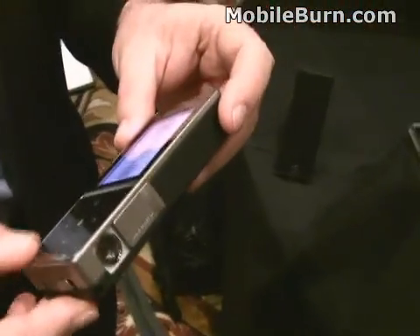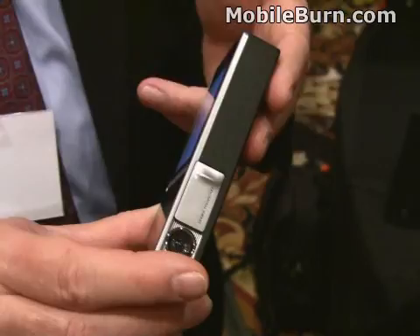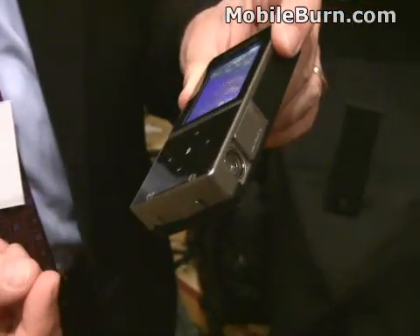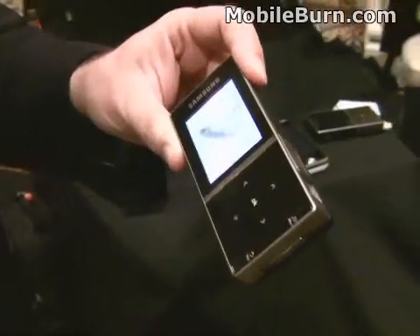What kind of internal storage does it have? I think it's 256MB internal, and then of course it'll support up to a 16 gig Micro SD. So you can even just slide your Micro SD out of your Omnia and slide it in for the portability of media.